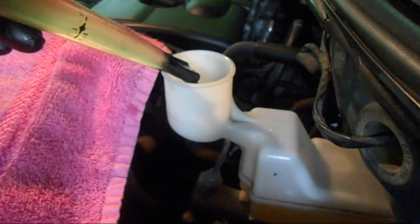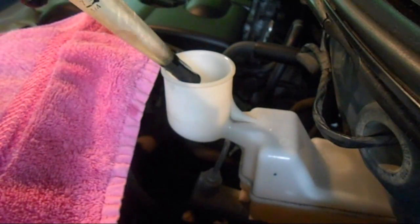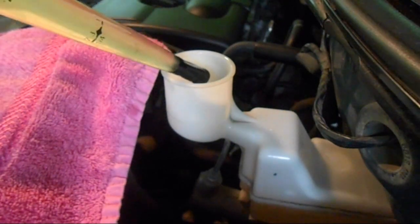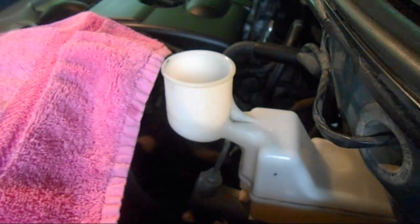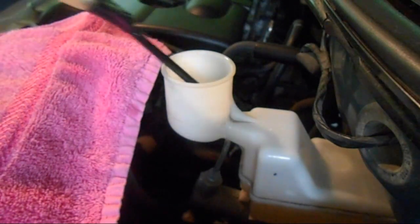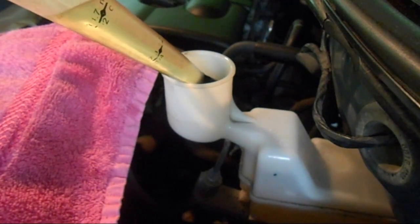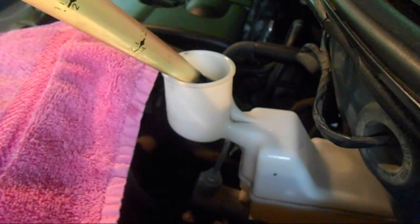Now we're going to be flushing the brakes today, not just bleeding. So I'm going to begin by sucking all the fluid out of the reservoir, then replace the old fluid with new fluid. When you consider half of your brake fluid or over half is in your master cylinder reservoir, this is a good way to start flushing your brakes.